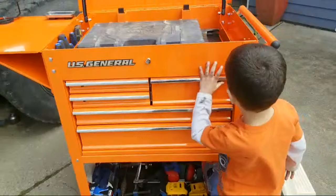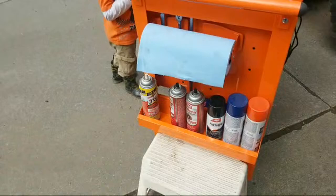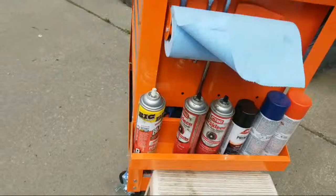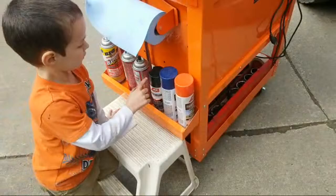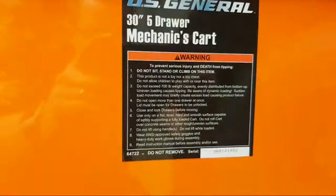I love this PB Blaster — it's cheaper than WD-40 and it seems to work really well. And I got this brake clean — the chlorinated type, which works better than the non-chlorinated type. Then I got orange, blue, and black spray paint. This thing says: "Five Drawer Mechanics Cart — Do not exceed 700 pound weight capacity." There's a serial number and everything on that.